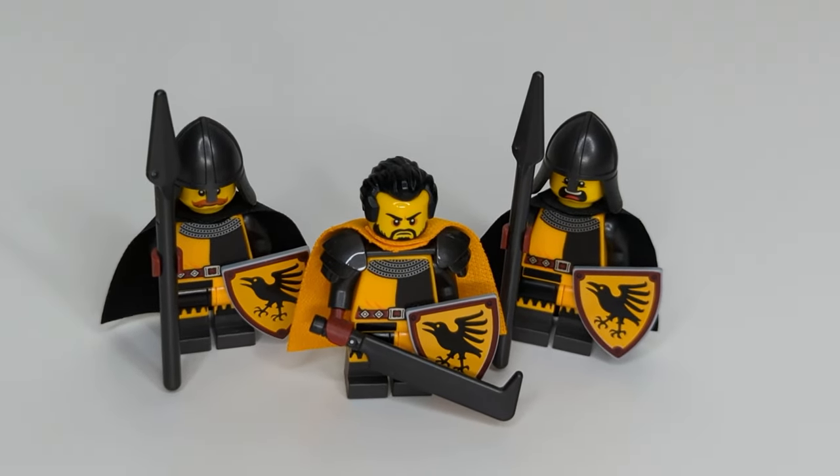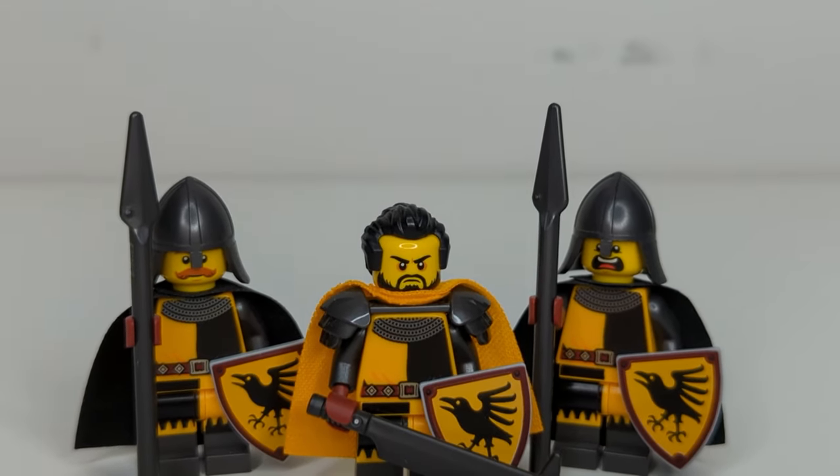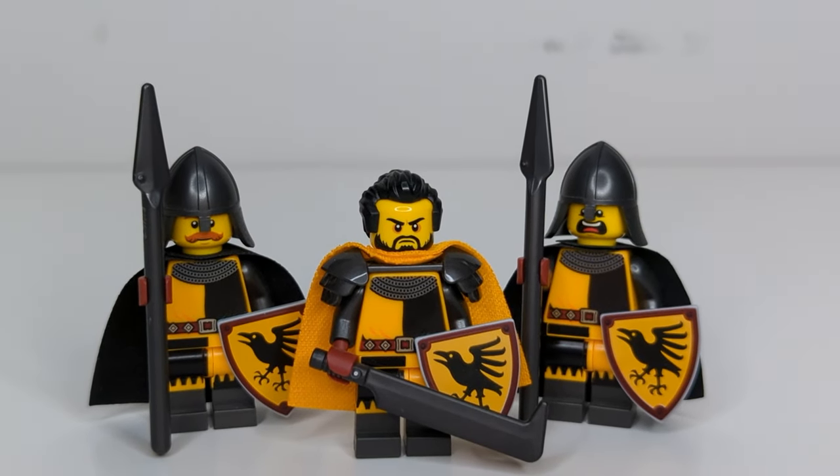Yellow heads, on the other hand, are much easier to come by and easier to find in a large variety of expressions and faces. Just on Pick-a-brick alone, there are so many options for heads, not to mention the hundreds of heads that are no longer in production.